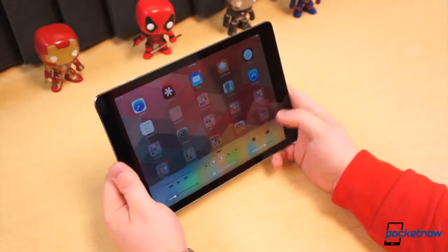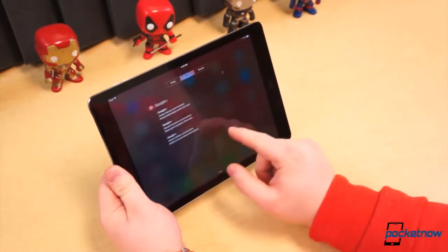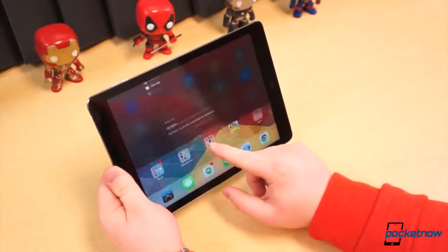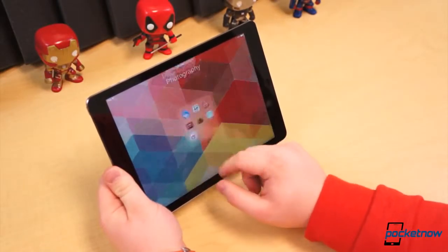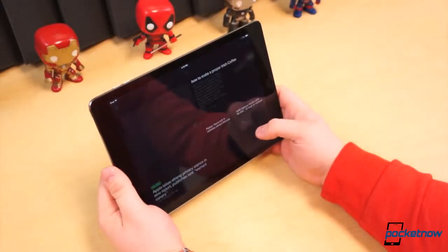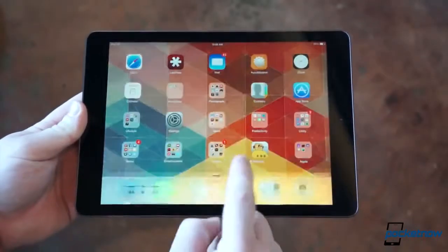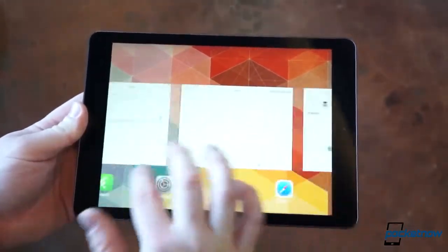When it comes to software, it's either love or hate. The iPad Air, unsurprisingly, runs iOS 7 with 64-bit support. And for iOS fans, there's little to complain about — all the new features are present: the fresh UI, Control Center, the refined Notification Center, Siri, Task Switcher, and AirDrop. We've extensively covered iOS 7 already, so for a more detailed look at that, check out our other iOS 7 videos.